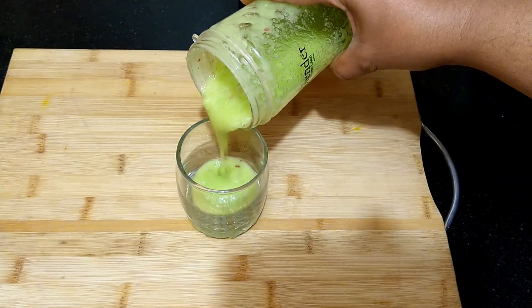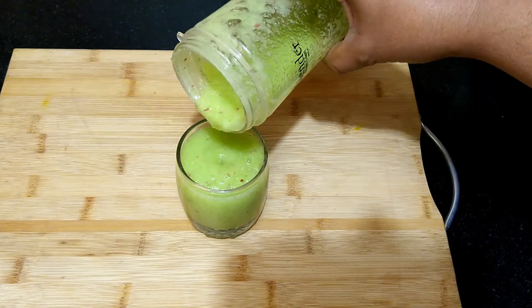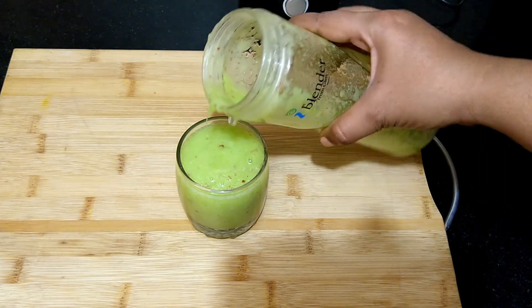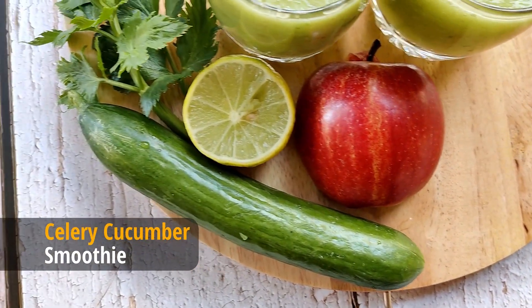These are great immune boosting and refreshing drinks, and are best consumed on an empty stomach for maximum health benefits. Do try this recipe, and thanks for watching.